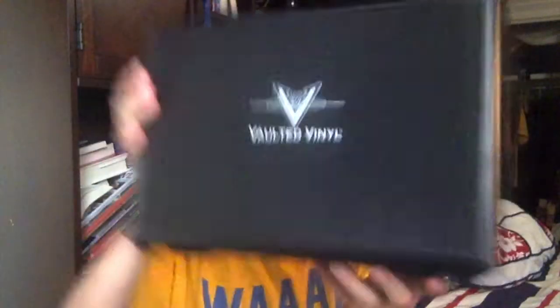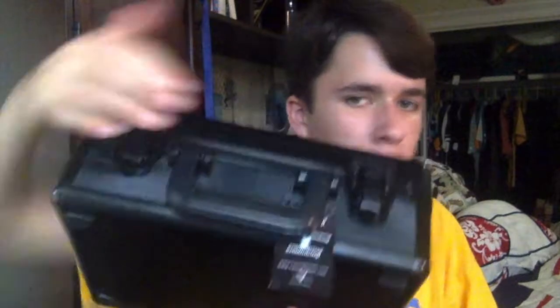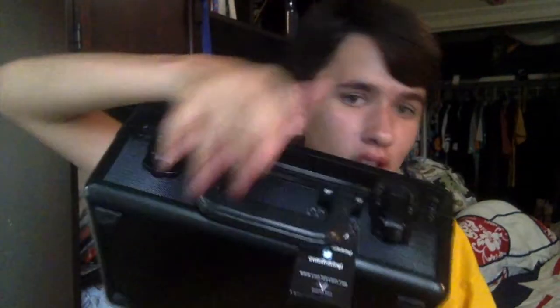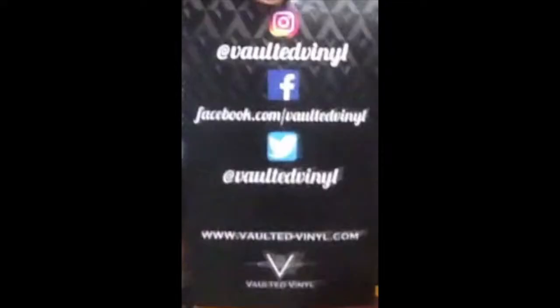This is kind of like a standard briefcase — it says Vaulted Vinyl on the front, that's their logo. Here's the side and the back. It has a nice handle and two buckles to make sure the case is locked. They also gave me a little card with some of their social media information — they have an Instagram, a Facebook, a Twitter, and a website, so there are a bunch of ways you can get on there and see what they're all about.